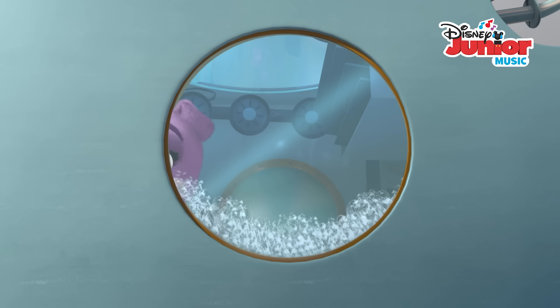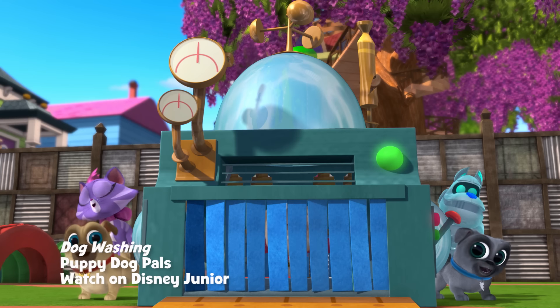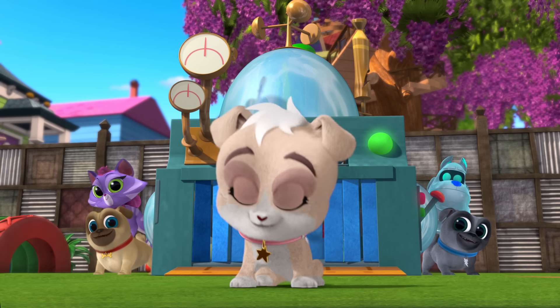Dog washin', the doggy washing machine. Dog washin', gettin' this dog clean. Dog washin', in the doggy washing machine.